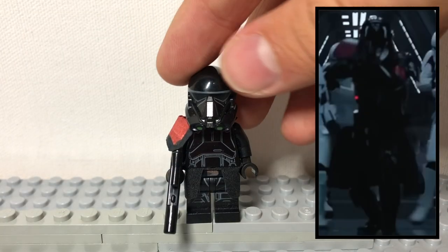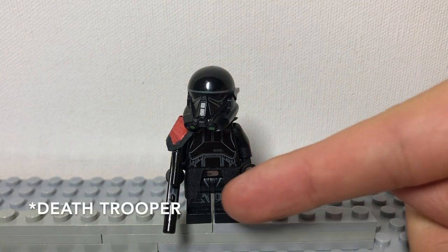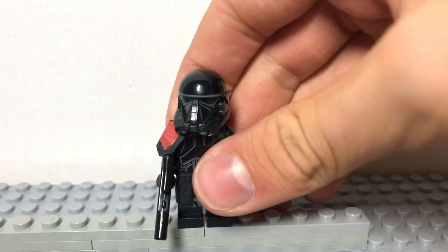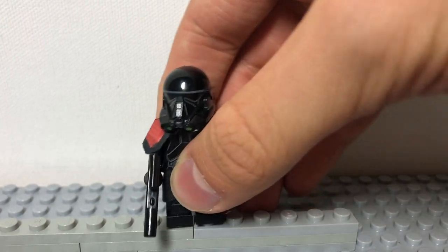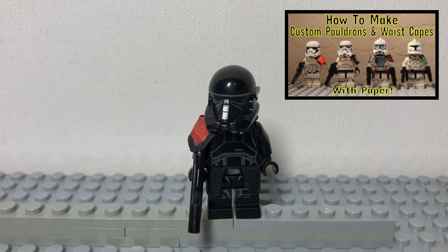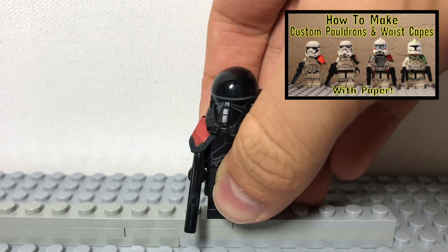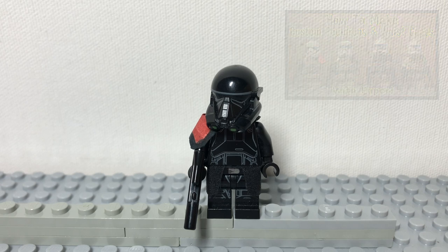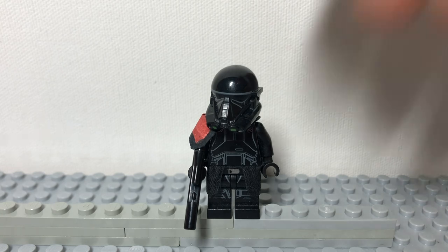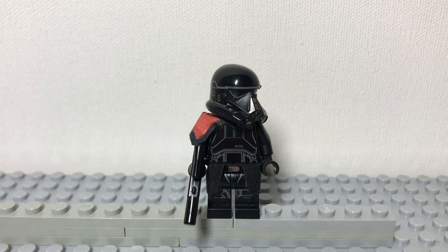Next, we have a Purge Trooper. To build him, just get a Dark Trooper, give him a black kama and a red pauldron like this one. We made our black kama and red pauldron using our video 'How to Make Kama and Pauldrons for Your Lego Minifigures,' so if you want to make your own out of paper, check that out — it'll be linked in the description below. It's quite easy to do using paper, scissors, markers, and a printout. This is a great figure who will help your Inquisitors defeat the Jedi.